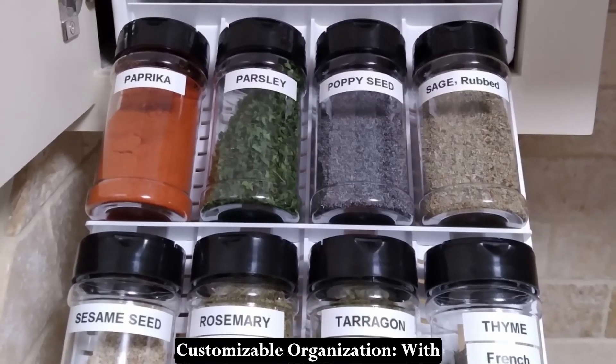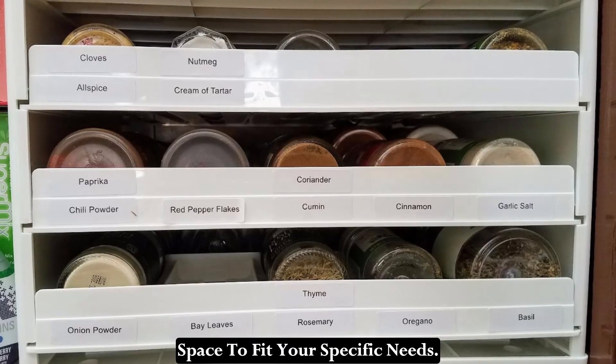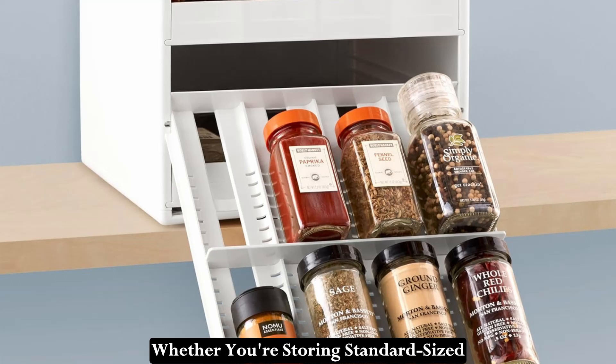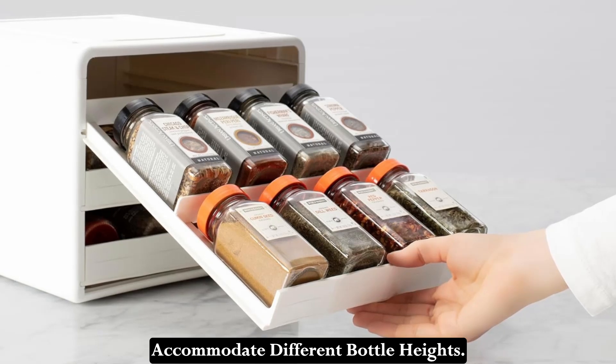Customizable Organization: With three drop-down drawers and three adjustable dividers, the Spice Stack allows you to customize the space to fit your specific needs. Whether you're storing standard-sized spice bottles or specialty jars, you can easily adjust the dividers to accommodate different bottle heights.